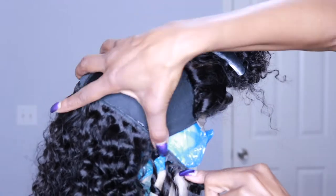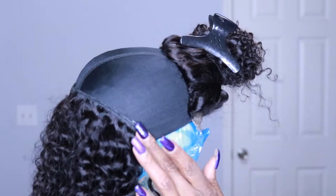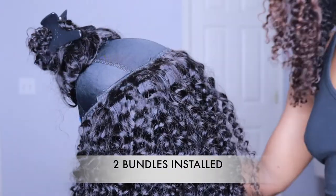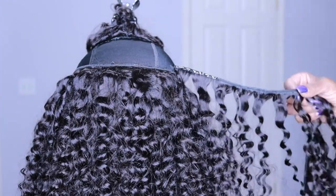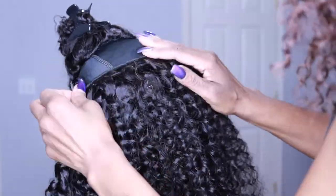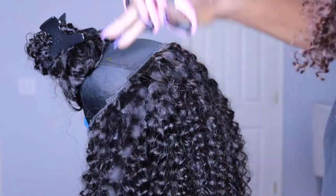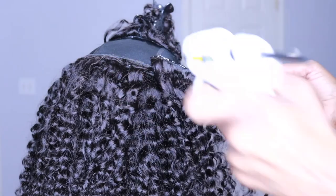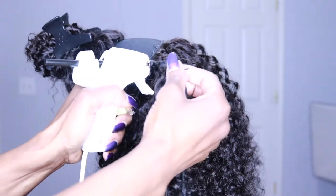I'm going to keep laying tracks in a half-moon fashion until I get the second bundle installed. While you watch, let's talk about glue: I prefer glue sticks over bonding glue because if you want to reuse your hair, the glue sticks dry hard and you can peel them off and completely reuse your bundles. Bonding glue on the other hand dries really tacky and sticky and is almost impossible to remove.